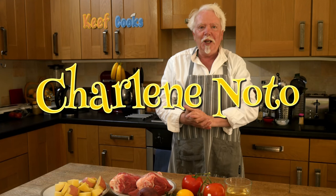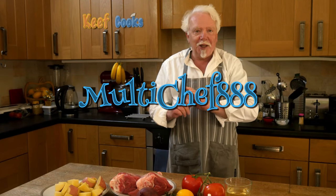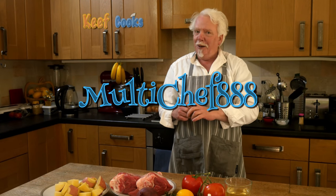Before we start, a shout out to my new Patreon superfan Charlene Noto, and a shout out to Multichef888 who requested this. I'm really glad he did because it's one of my favourite things, especially when I go on holiday to Greece or Cyprus. It's actually amazingly easy to make, so let's do it.